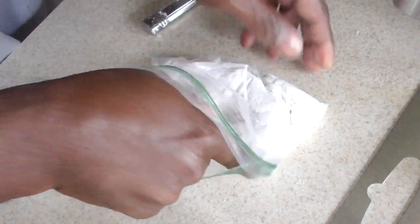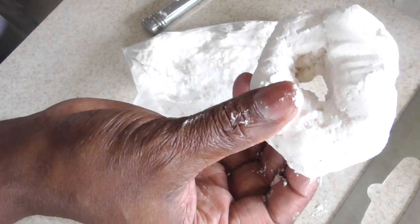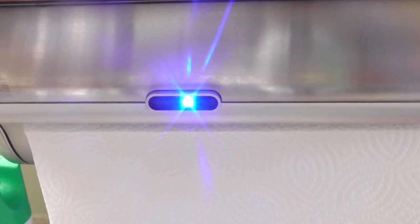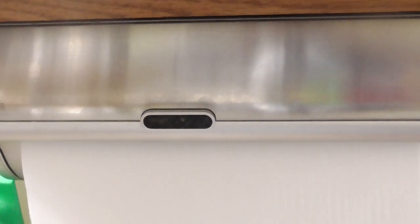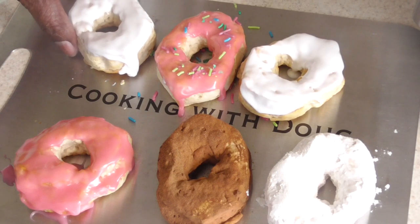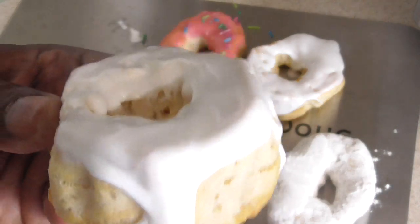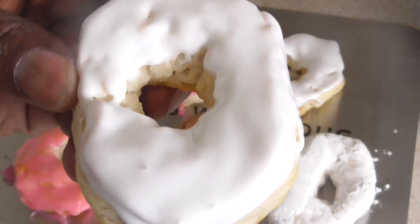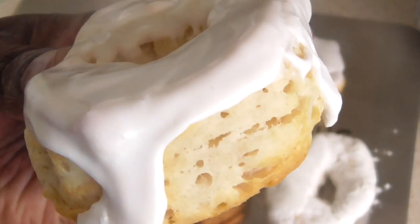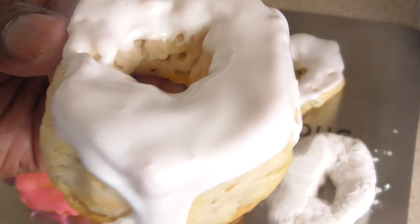That one looks like a powdered donut — oh yeah! Shout out to all my subscribers and viewers that hit the like button way before the video's even over. The icing gets hard, which is good — gives you that real donut look. As opposed to frosting, it wouldn't look like this. See, it's hard; it's not coming off on my hand. So that's cool.